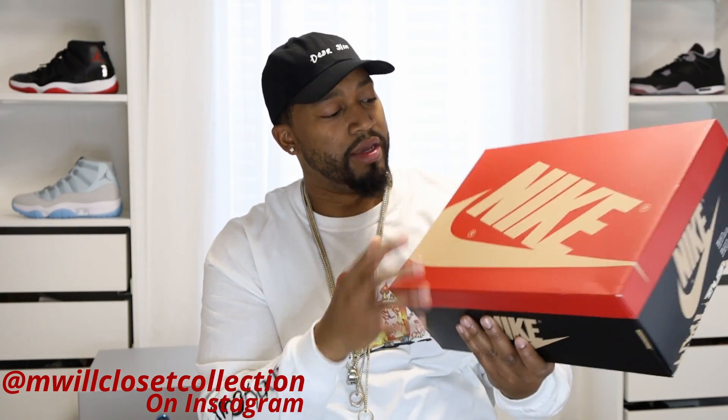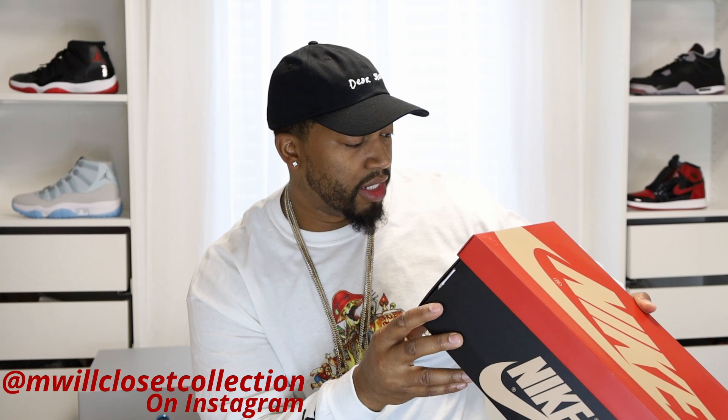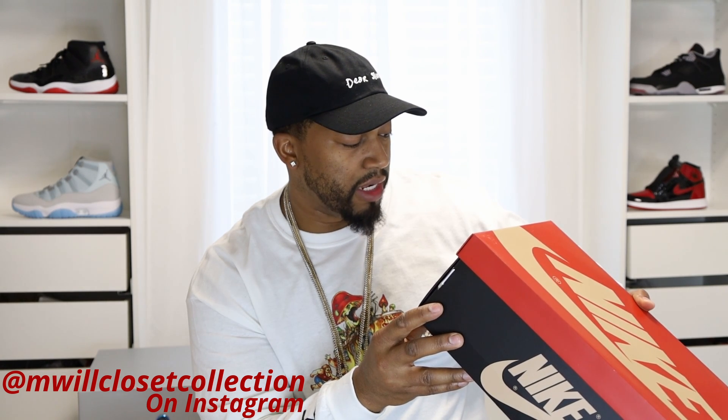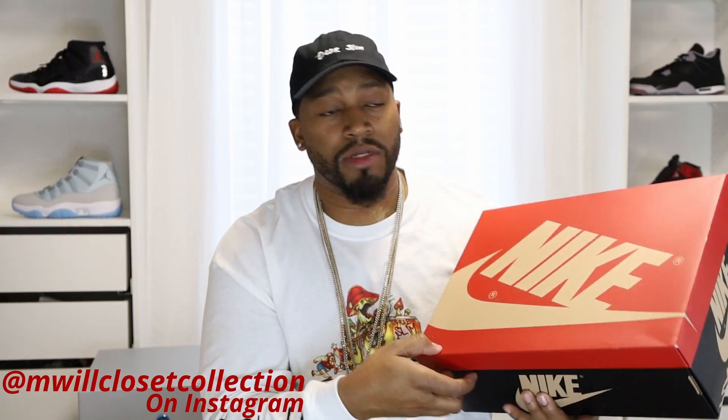The actual box is like a Nike box — like the old school Nike Jordan box. It has some small design at the bottom, and the size tag says Air Jordan 1 Retro Low OG SP. The color is Black/Sport Red/Desert. I got these in a size 12. Let's check these bad boys out.